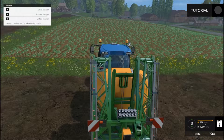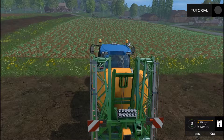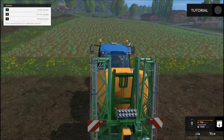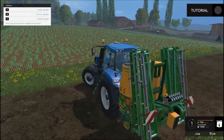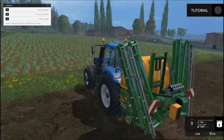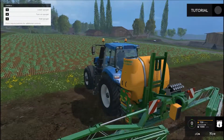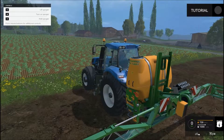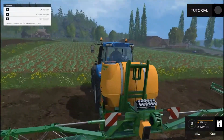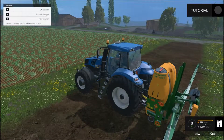And if that menu is not showing up in the top left of your screen, hit your F1 button and it will come up. So now it's gone, I hit my F1 again and it's back. Alright, so let's unfold the sprayer with the X button. I'm going to go ahead and lower it. I don't know if you need to or not, but I don't think I've ever lowered it on the actual gameplay that I played.